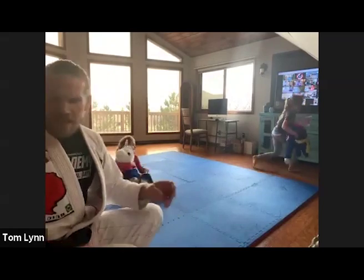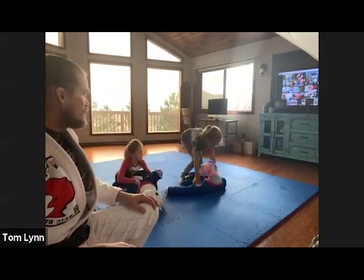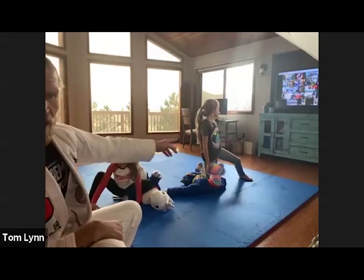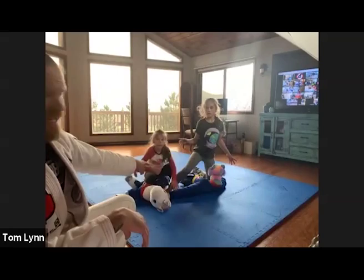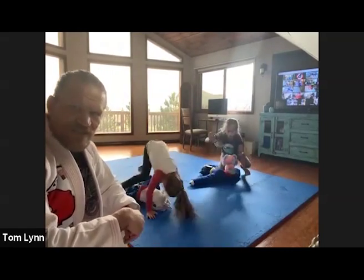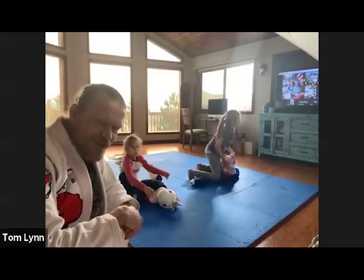Grab your dummy if it's nearby. We'll start with knee on belly — lay it down, one knee on the belly of the dummy or pillow, other foot standing. Everybody understand? One foot up, one knee down. Now switch to the other side — one knee down, other foot standing. Go back and forth, right side, left side. Ian's perfect. McKenna, beautifully done. Michaela, Reagan — get that knee down. Back and forth.